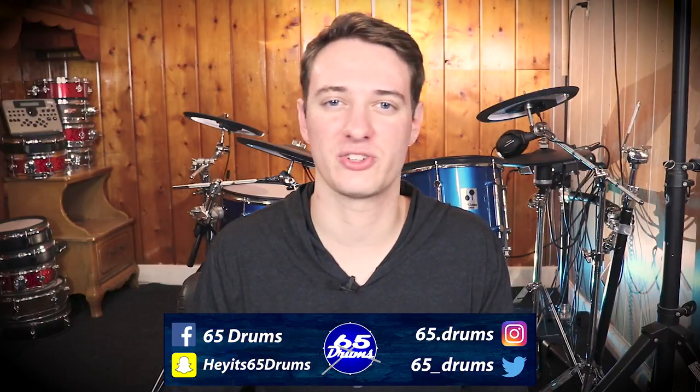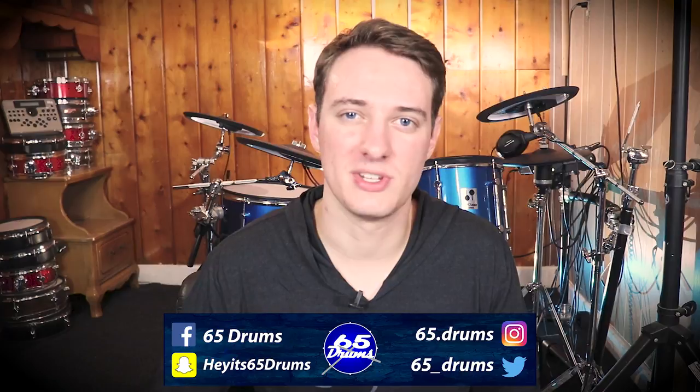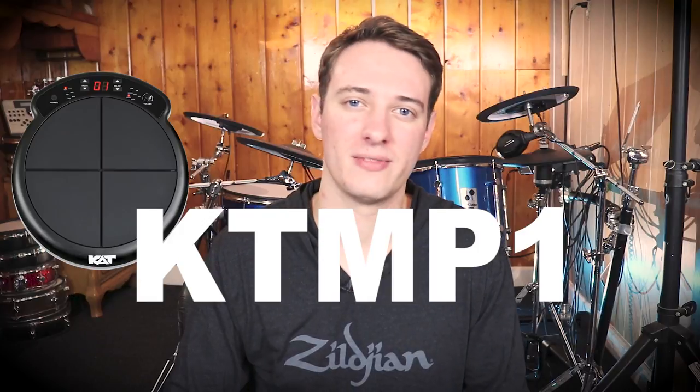What's up? Justin here. Welcome to 65 Drums, the place to keep on top of all things electronic drum related. Hope you're all having an awesome day. Today I'm breaking down the Cat Percussion Multi Pad, or as Cat likes to call it at their headquarters, the KT MP1. But I'm not going to remember that, you're not going to remember that, so we're just going to call it the Cat Percussion Multi Pad.